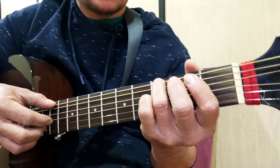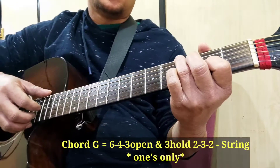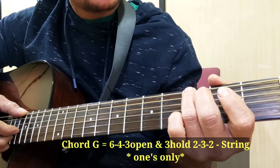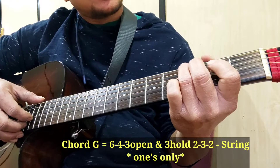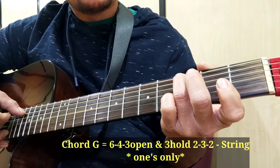Mga ka-jummies, simula tayo sa chord na G. So, G7 — yung in-hold ng yung string, yung 3 and 6. So, 6, 4, 3, open.